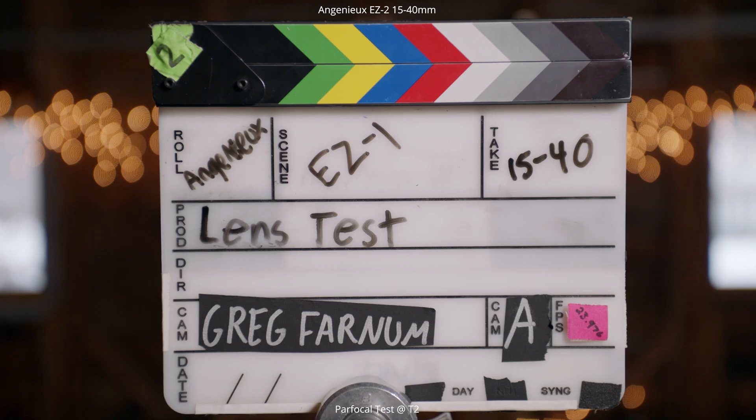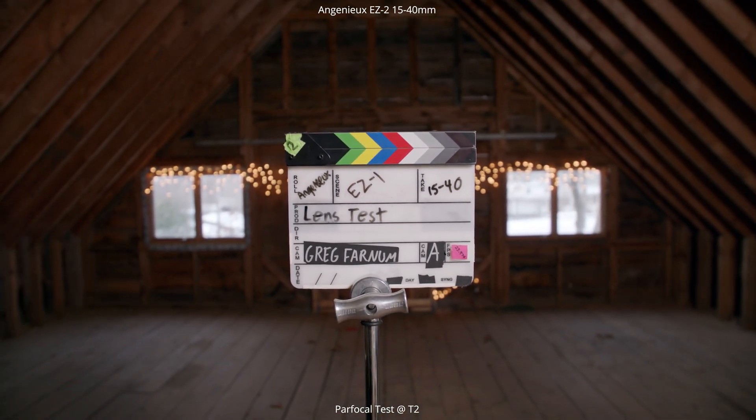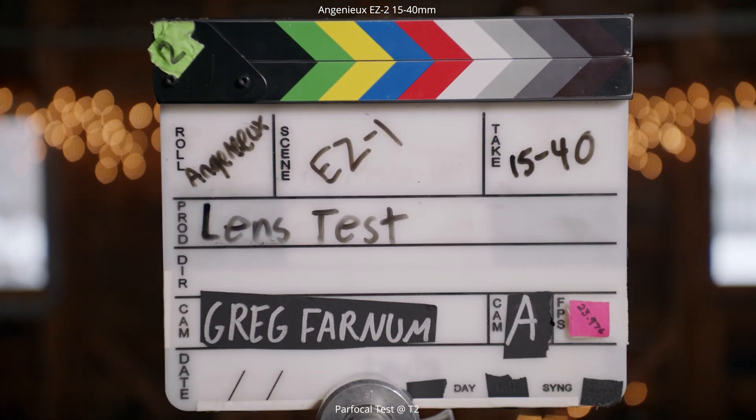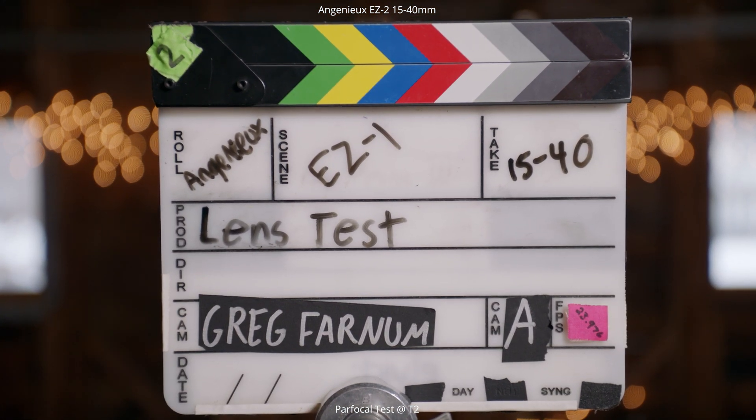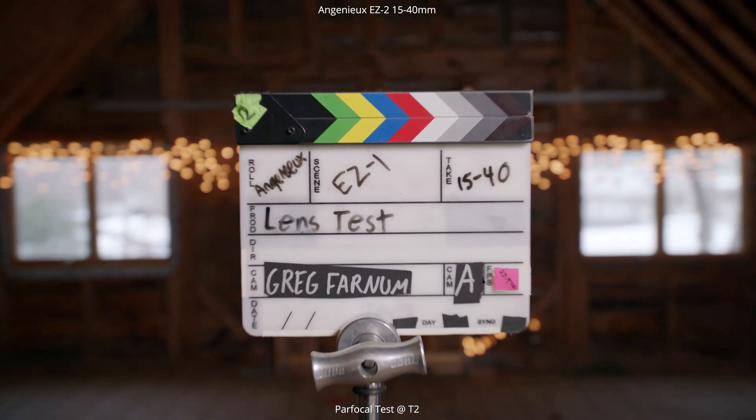Next up, because this is a zoom lens, we're going to look and see if the lens is par focal — which means it keeps the focus plane the same as you zoom in and out. As we do these zoom tests from 40 millimeters out to 15 millimeters and back into 40 millimeters, you can see it's keeping that sharpness across the whole zoom range.